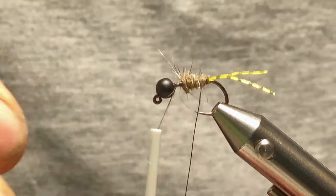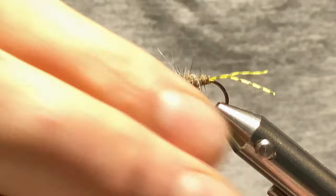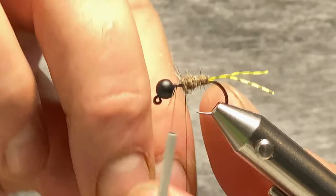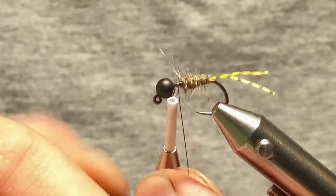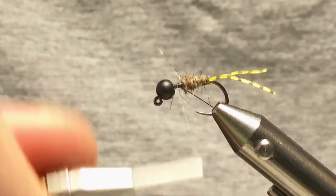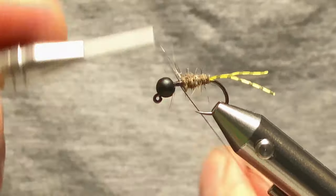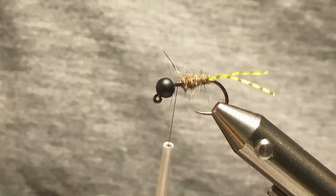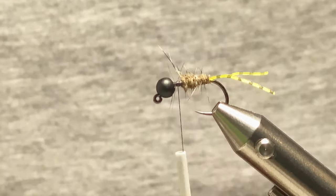I'll come in with the rib and start ribbing it up — about six turns. Then tie the wire off, do a little helicopter snap to break it off. As you can see, the last quarter is free.